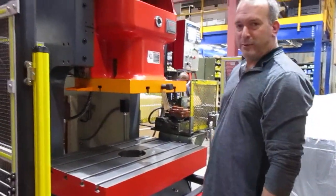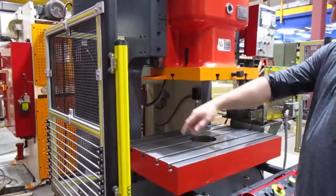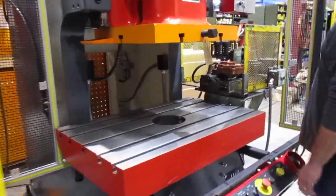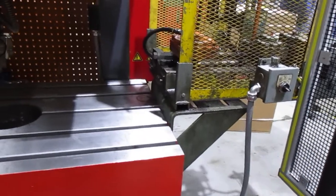Hey guys, here's the 125-ton Titan. Light curtains are all up. We've got the side guards on. Over here we've got the beam mounted to the side of the press. It's all interfaced in. We'll run the press in a second.